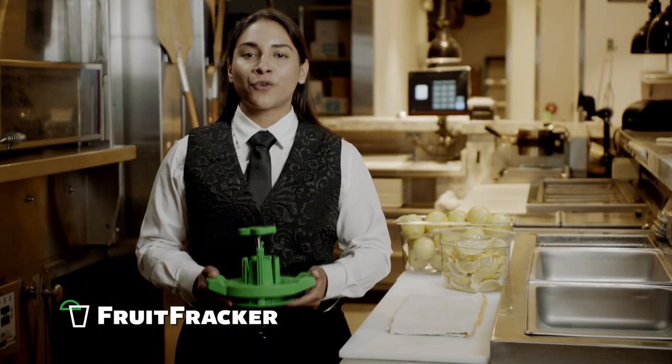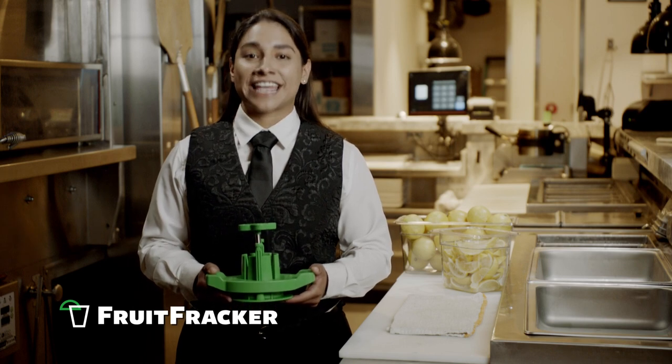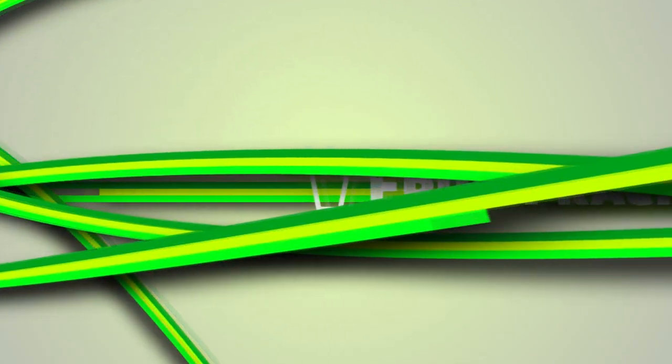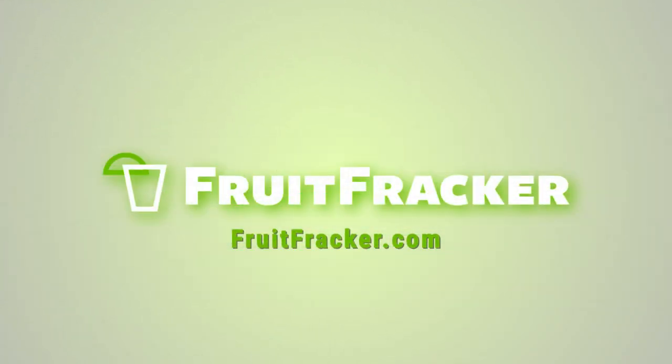Not only does it save time, the Fruit Fracker is safe, consistent, easy to clean and proudly made right here in the USA. Order your Fruit Fracker today at fruitfracker.com.